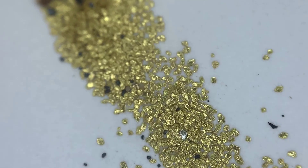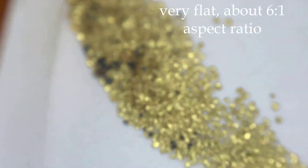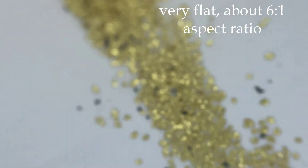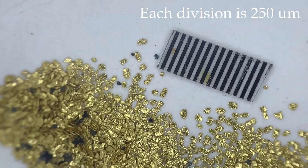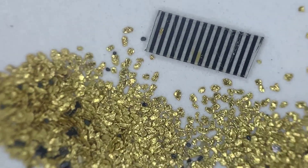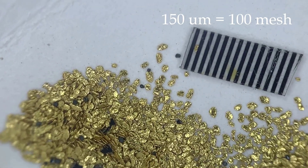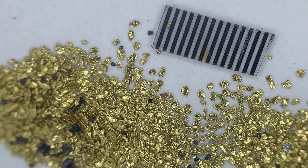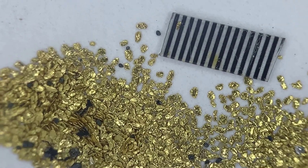With my close-up lens attachment we can take a better look — pretty flat, typical from the beach, rounded. With a scale on there, the center-to-center distance is 250 microns, so these particles are roughly 150 micron average diameter, plus or minus. They're not especially small and not especially large — a nice intermediate sized gold particle.